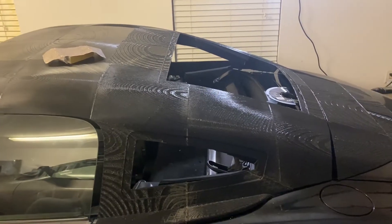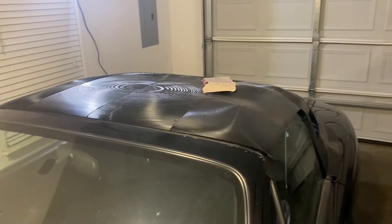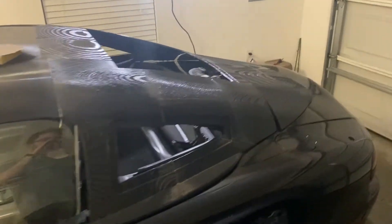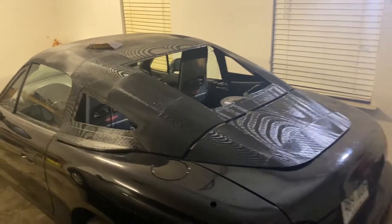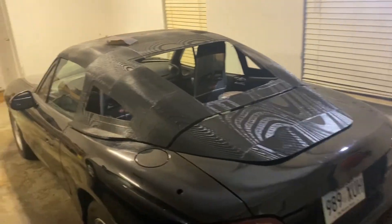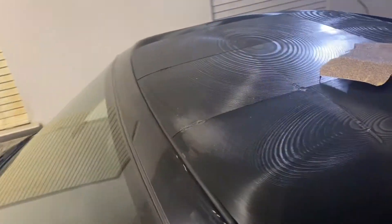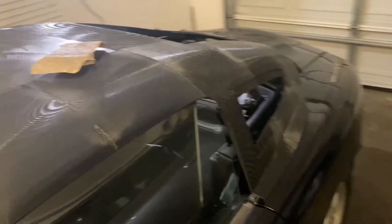So while sanding this, I'm realizing that I probably need some kind of protection under the car in case I scratch the paint. So I'll probably go to the store tomorrow and get some kind of film or something to put in between the hardtop and the car. I'll do that before I start filling in any cracks with Bondo, because I don't want it to get down into any of the gaskets or on the car or anything.